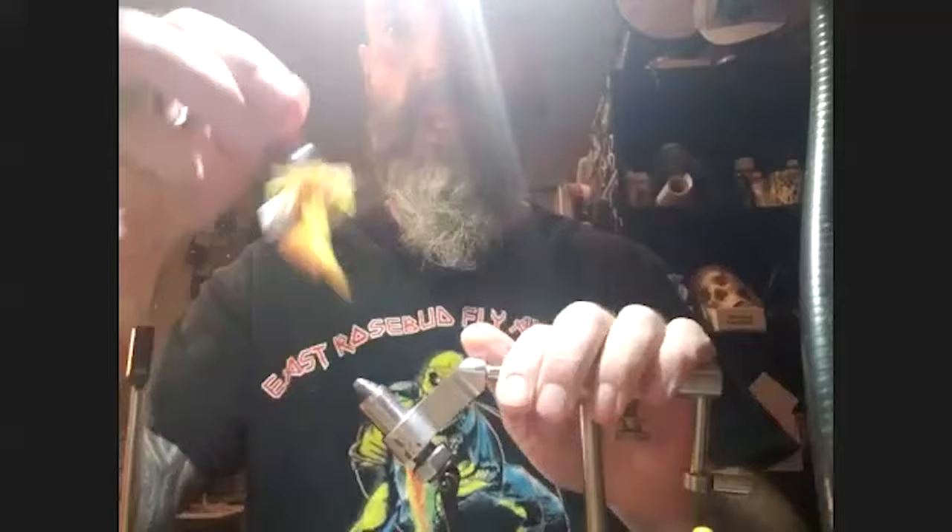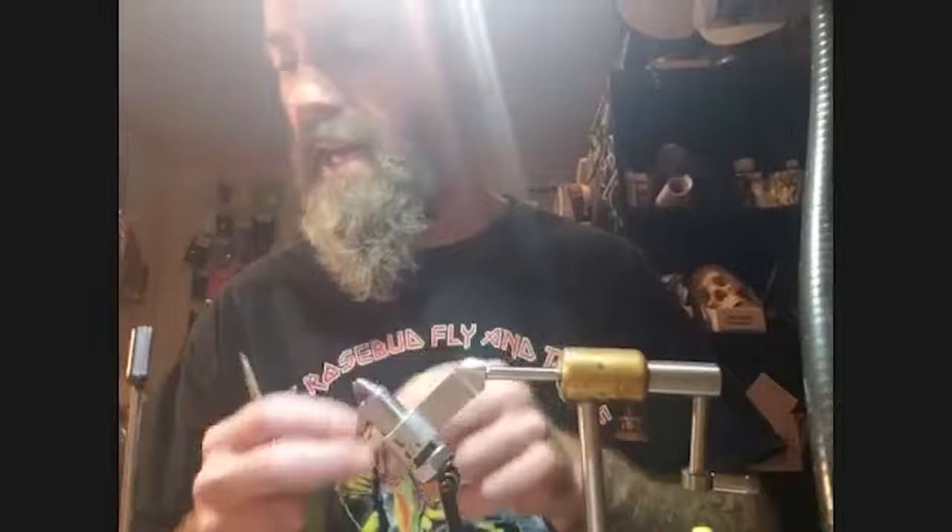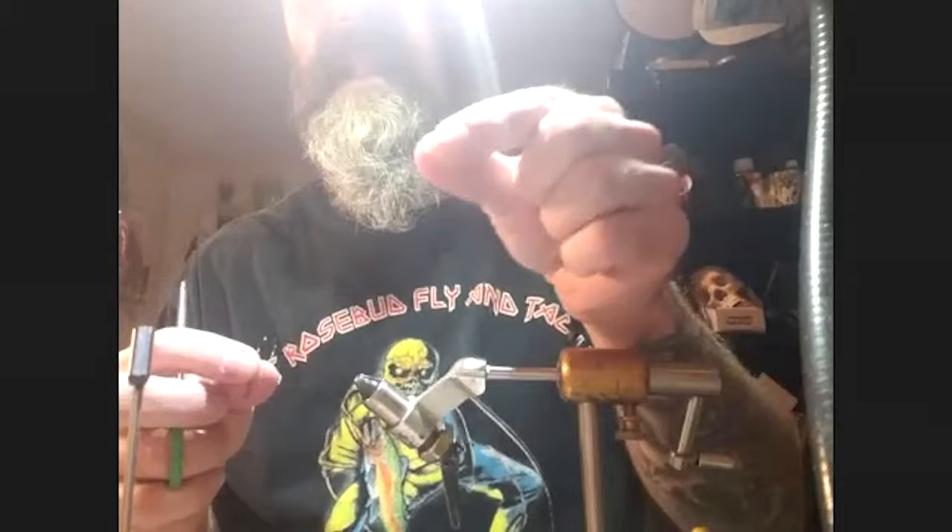For the front hook, Pat uses a size 1 A-Rex TP610. This fly is keel-weighted: he places a 3/16" tungsten bead on the hook, which will be secured below the hook shank on the bend so that all the weight sits on the belly, ensuring the fly lands belly-side down every time.